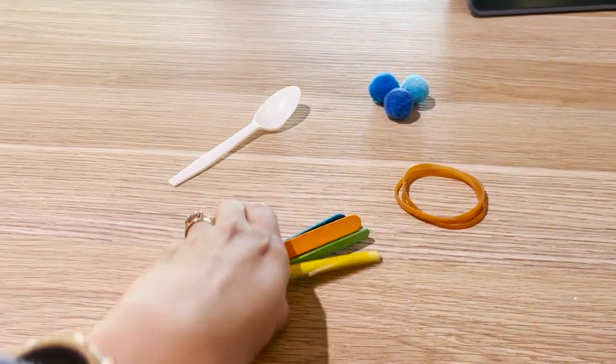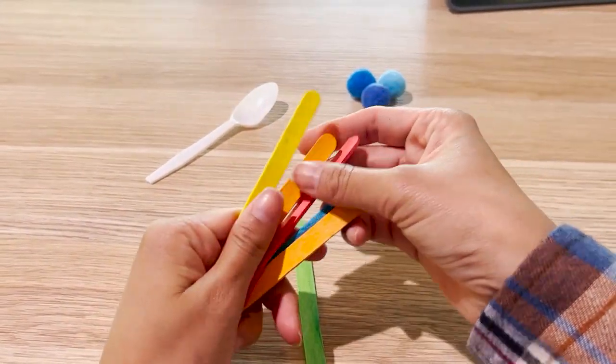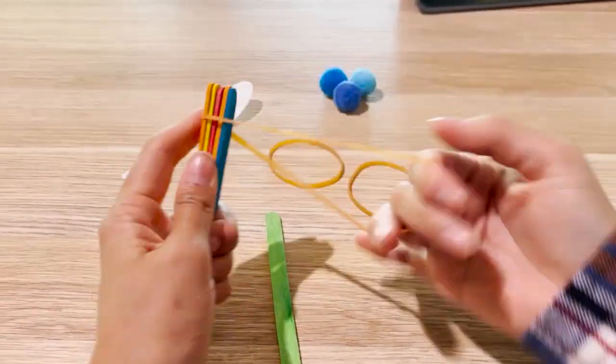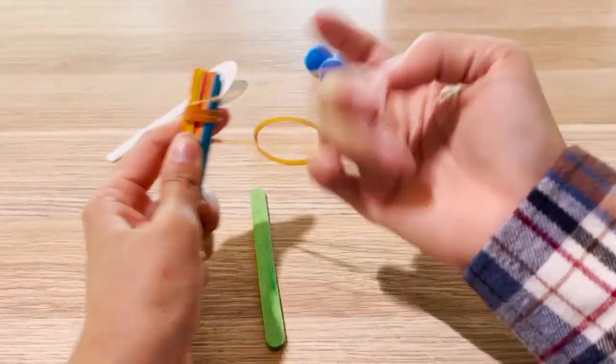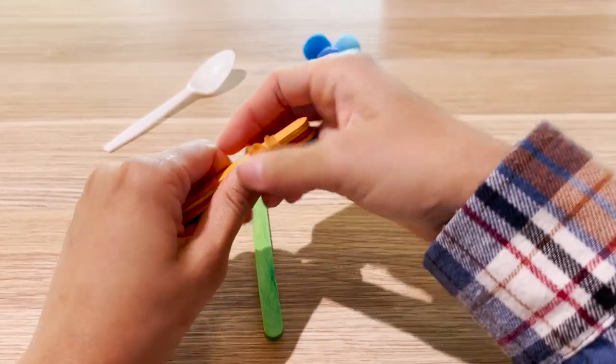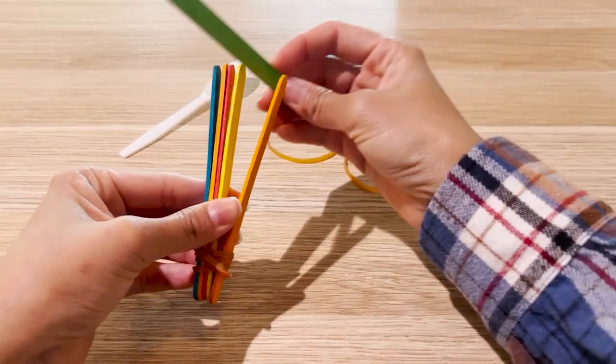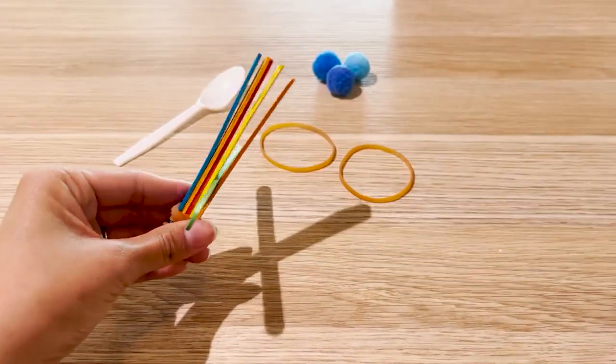So this is how you make the catapult. First, take five pop sticks and stack them on top of each other. Second, you can tie them together with the rubber band on one side. Now you can put the sixth pop stick in between the first and the second pop stick.